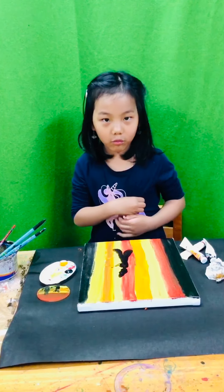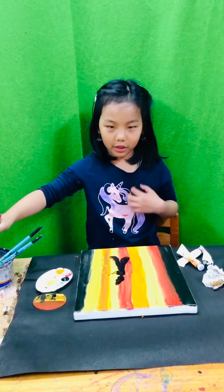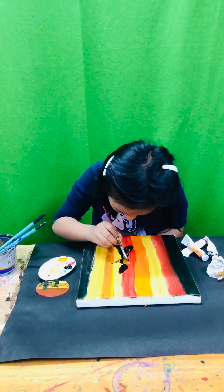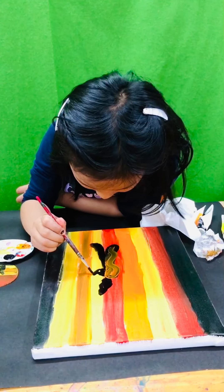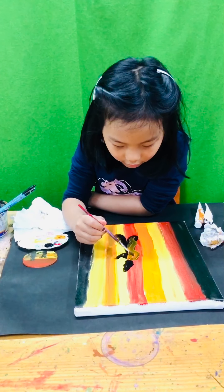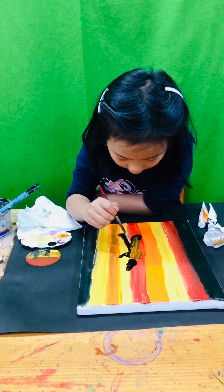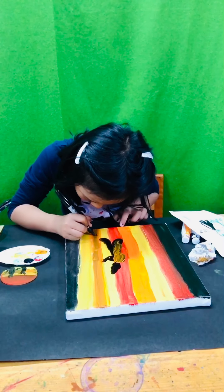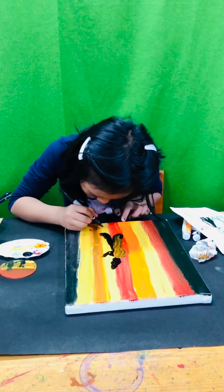Now we're going to make the swirly thing. You just do a little rub rub — we'll make the rub rub motion. I'm going to make D, Y, D, and I want to make a love sign.